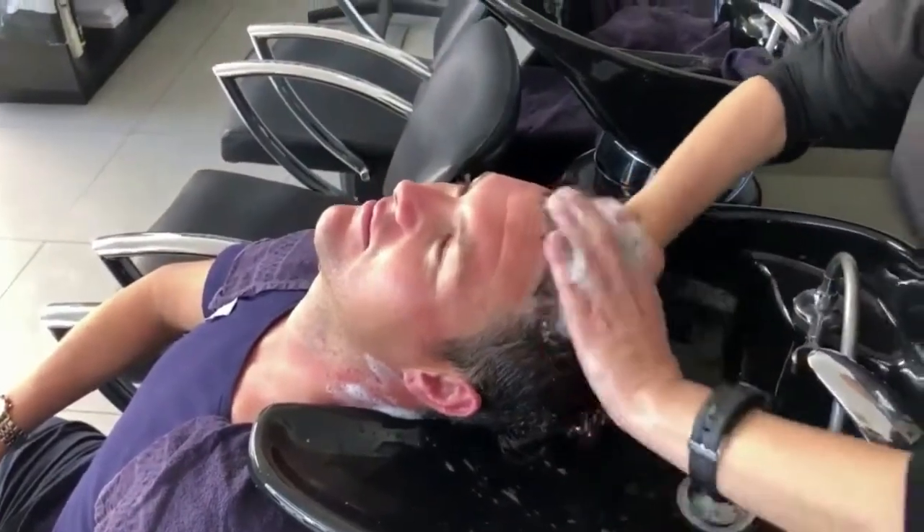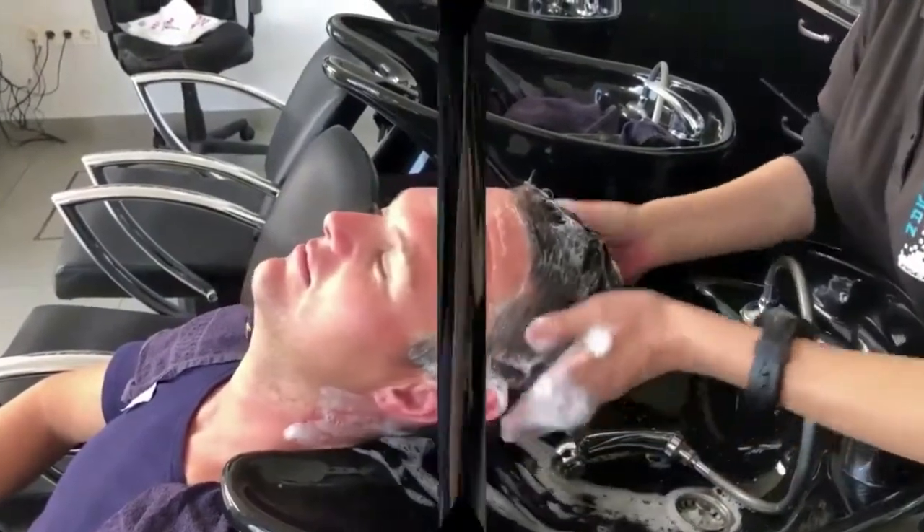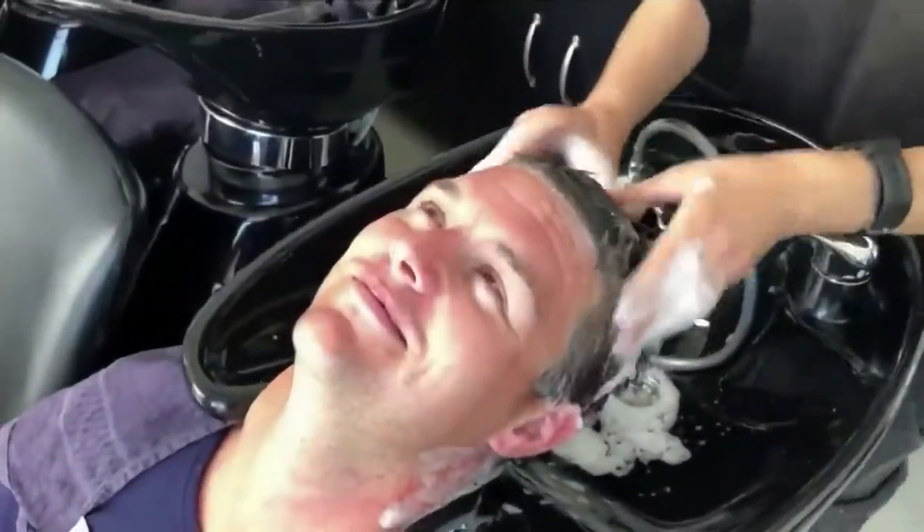So I'm going to show you how to wash this hair. We're going to show you how to wash this hair.